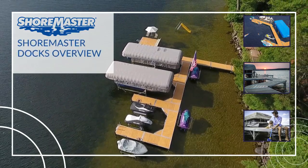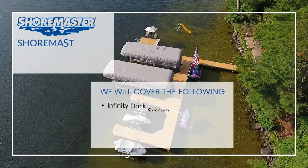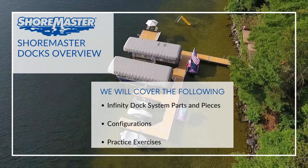Welcome to our Infinity Dock System Pricing. In this video, we will cover the Infinity Dock System parts and pieces, as well as how to get started on configurations.